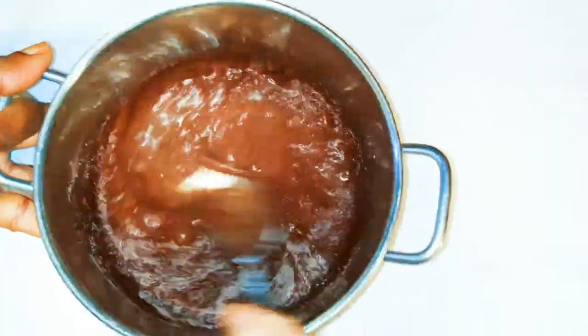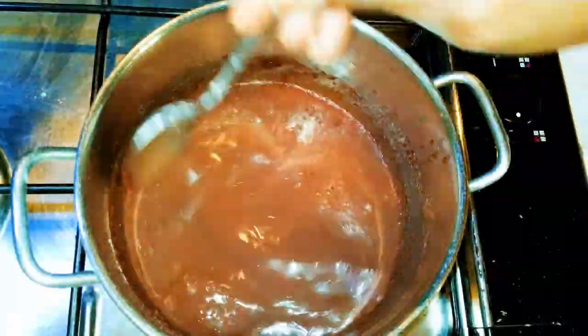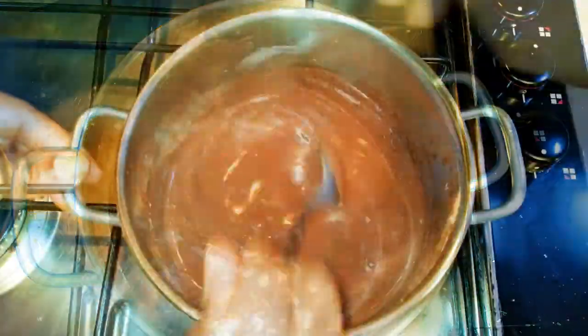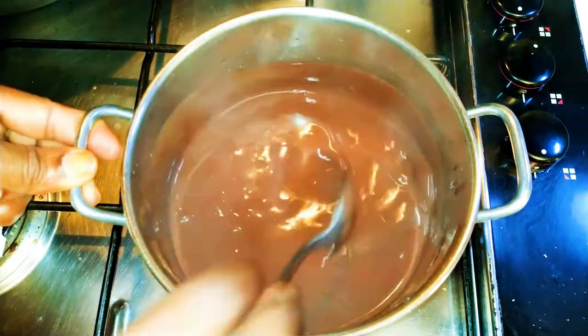If you want it very light, you have to add some more water. If you want it thick, you have to add less water. I'll put it on low fire and continue stirring. When you realize it's thickening up, it is ready — it takes about five minutes to cook this.